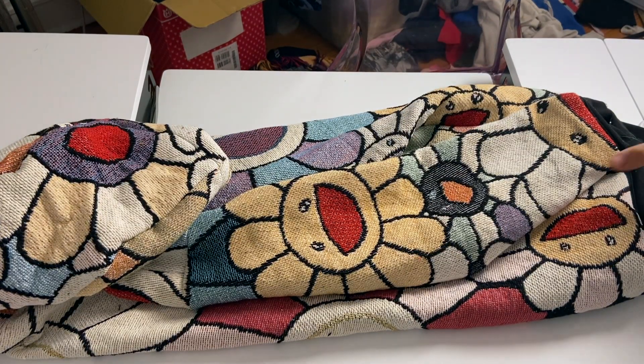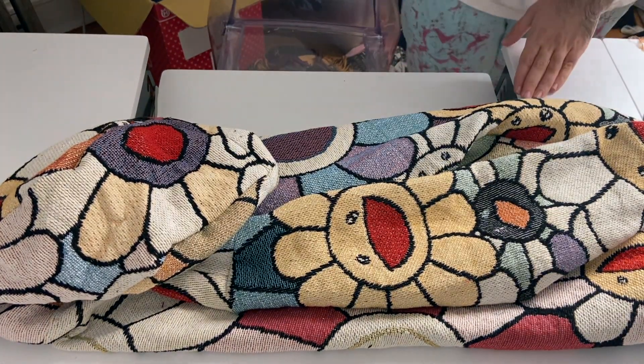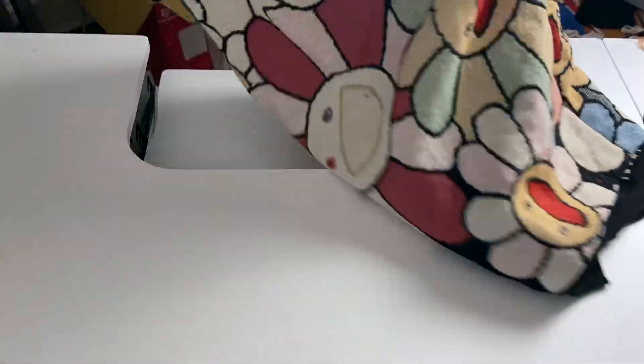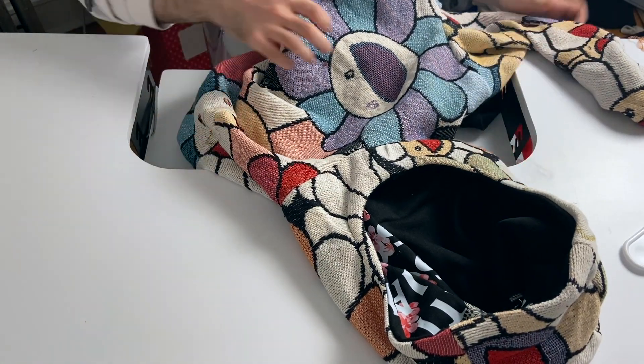I've made it yet again, another one. This one is size large. I don't know — on the patterns it says medium, but that's just what it is because I like to make my things oversized, so medium is really large. And I need to get some scissors.